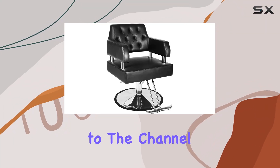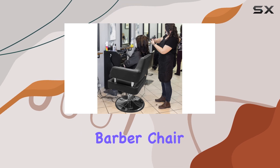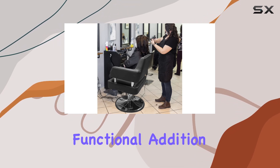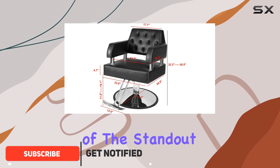Hey everyone, welcome back to the channel. Today I'm excited to bring you a review of the Polar Aurora Barber Chair, a sleek and functional addition to any salon or barbershop. Let's dive right in.